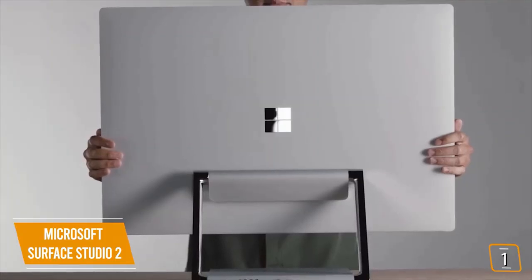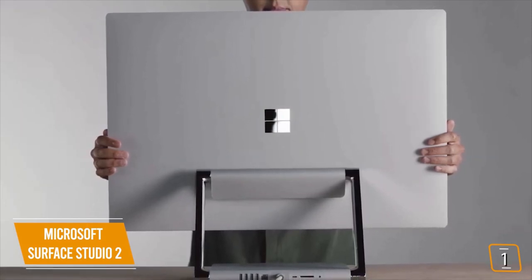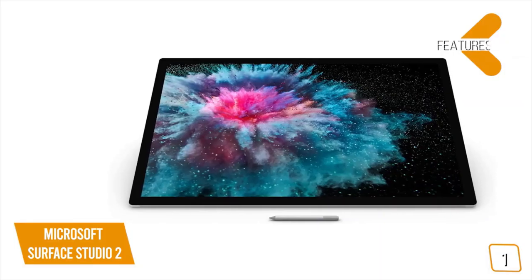Despite having older and slower specs when compared to those found on the iMac, the Surface Studio 2 is a stunning all-in-one that caters amazingly to a niche creative market.